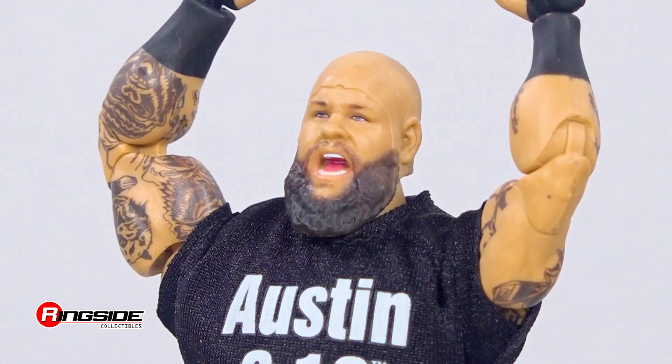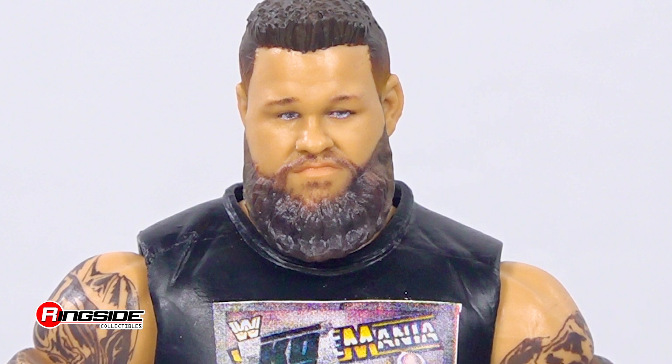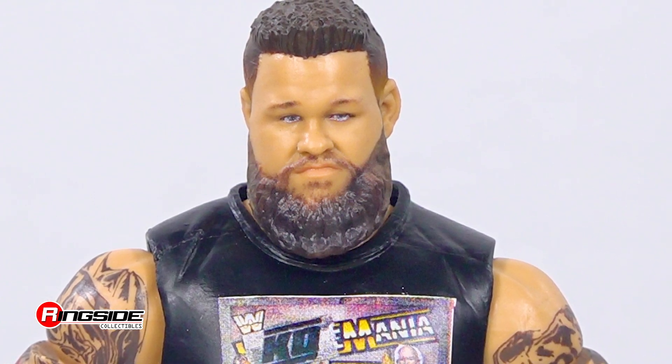He even went as far as donning a bald skin cap to anger the rattlesnake. The head scan features Owens' brown beard over a yelling expression, while seams from the cap are clearly visible. The figure also comes with a second head scan with short brown hair and a full beard over his smug expression.